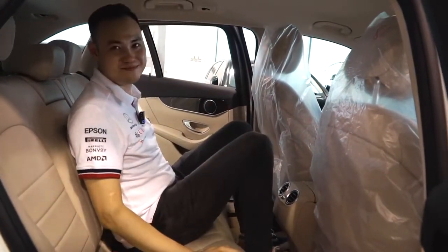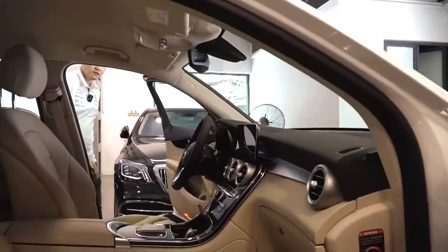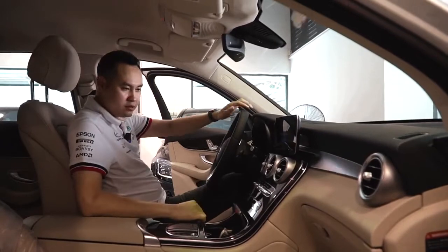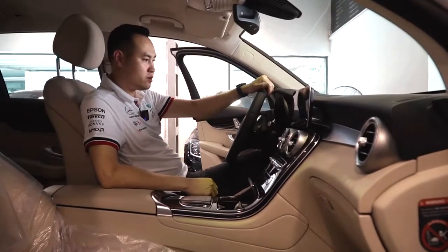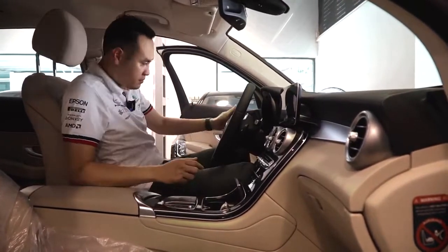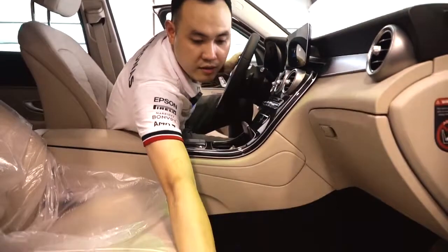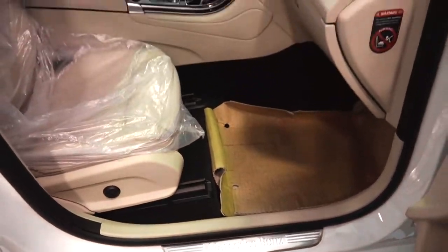Các bạn ngồi ở giữa thì cũng rất là thoải mái, hoặc là mình có thể cho chân lên đây cũng được. Mình cùng lên phía trước nhé. Xe này GLC-C200, kém hơn GLC-C200 4Matic và GLC-C300. Cái điểm đầu tiên mà tôi nhận thấy khi bước lên xe đó là cái đèn ở chữ Mercedes đây - nó không còn phát sáng nữa, nhưng mà vẫn rất là tỉ mỉ.